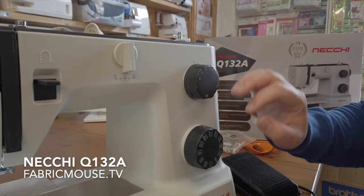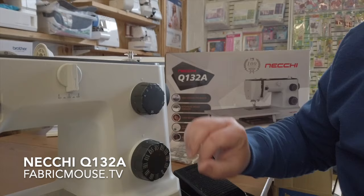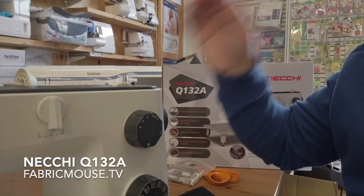A lot of modern machines, when you select a zigzag you just get a zigzag, whereas with this machine you can select your zigzag and have it as narrow or as tight as you want — set it up yourself.